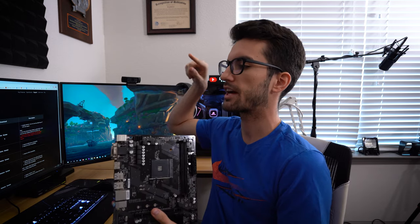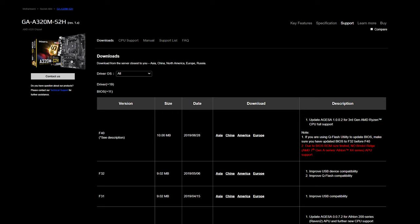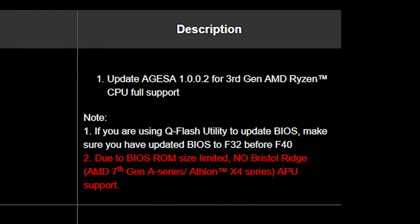The way we can get it to handle a 12-core is by flashing a new BIOS — the F40 BIOS Gigabyte has listed on their website for this model board. It says it's an update for third-gen AMD Ryzen CPU full support. The only real downside is losing Bristol Ridge support — like the Athlon, A-Series APUs. If you're rocking something that old, you're really not going to be dabbling with a 3900X anyway.